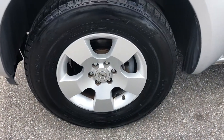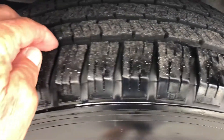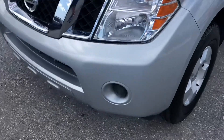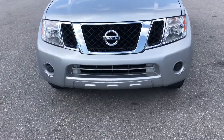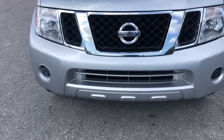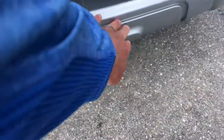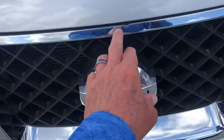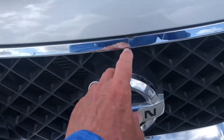Taking a look at the tire and wheel — decent tread life left there. Coming around to the front, the headlights look fantastic, the grille looks good. Got a little chipping here, some rock chipping below — normal wear and tear. Got a little chip up here right above the Nissan emblem.